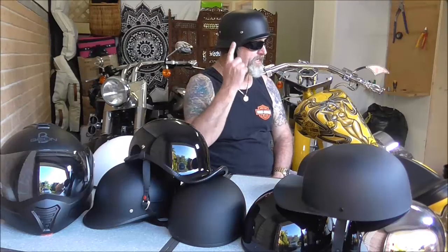Get your new windproof sunglasses for free with your new German helmet from BikerLib.com. Get yours now. Remember, free sunglasses with your German helmet.